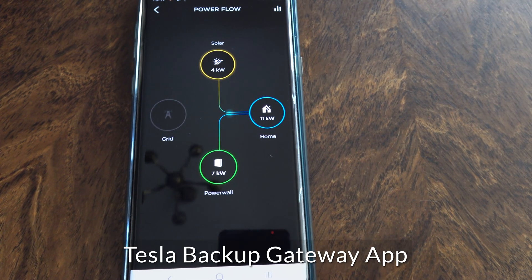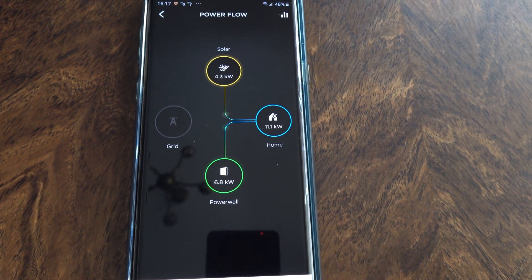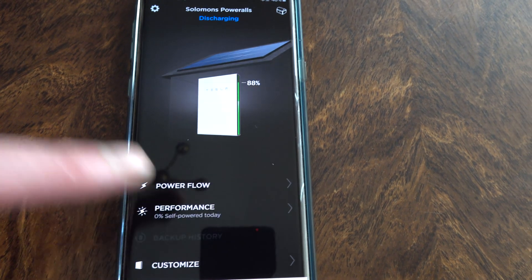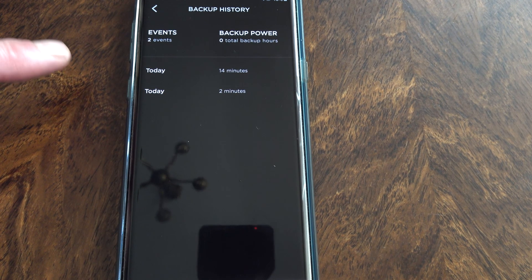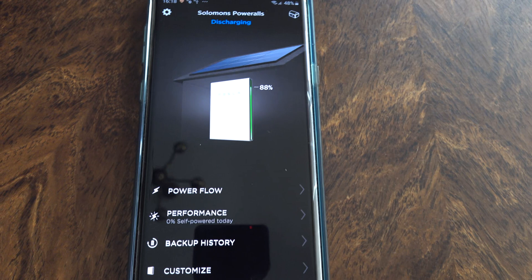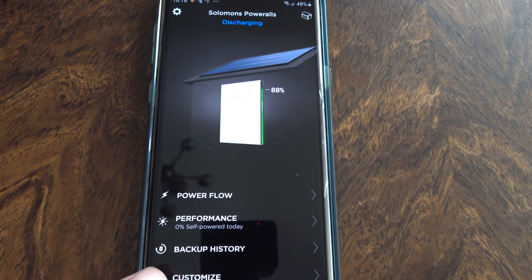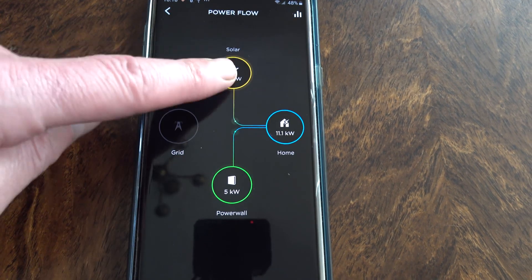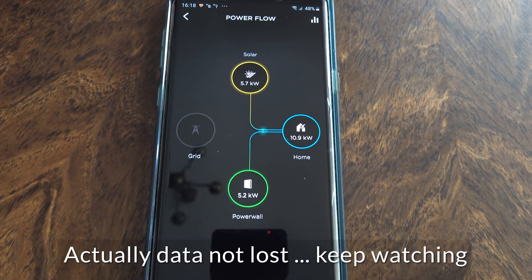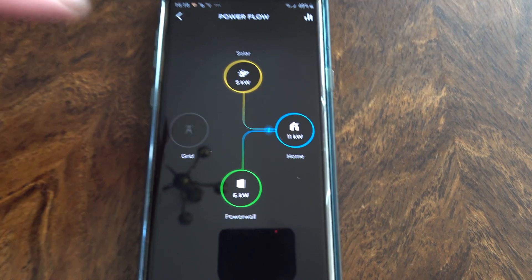I'm just briefly going to show you what the Tesla Powerwall app looks like for the backup gateway. It's slightly different. You've got this option here — backup history — and it tells you if the power's been off at all. This was while it was being installed. We don't get power cuts like that all the time in the UK. I don't really get power cuts at all, but it's just nice to have it as a backup. On the Powerflow option, I've only had this on for a few minutes and I've lost all my data from my original gateway, which is a little bit annoying. The previous year of data is gone.